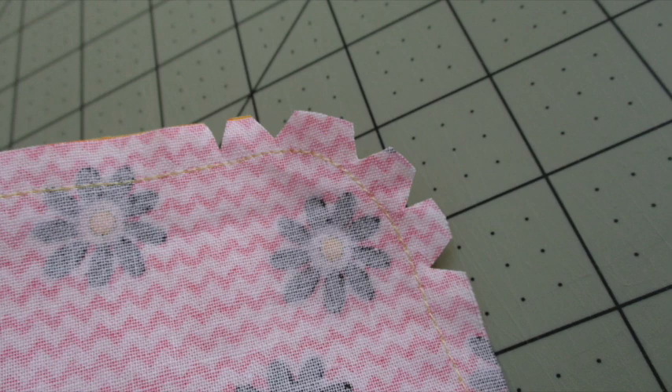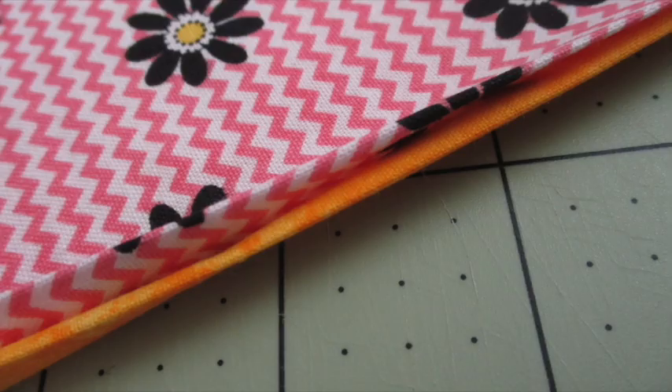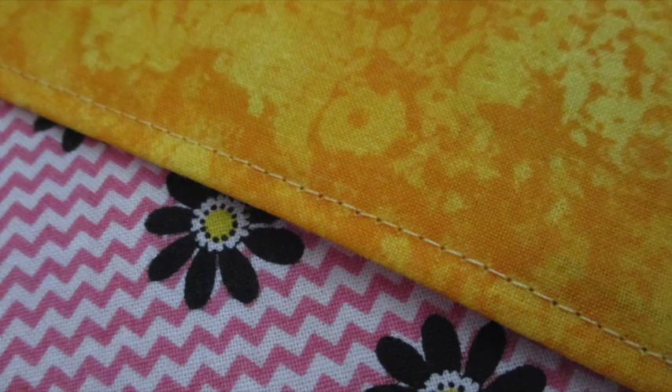Stitch all around the piece using a quarter inch seam allowance, leaving a space open for turning. Clip the corners and notch the curves. Turn the piece right side out and press it. Fold the opening under and press it to form a sharp crease.